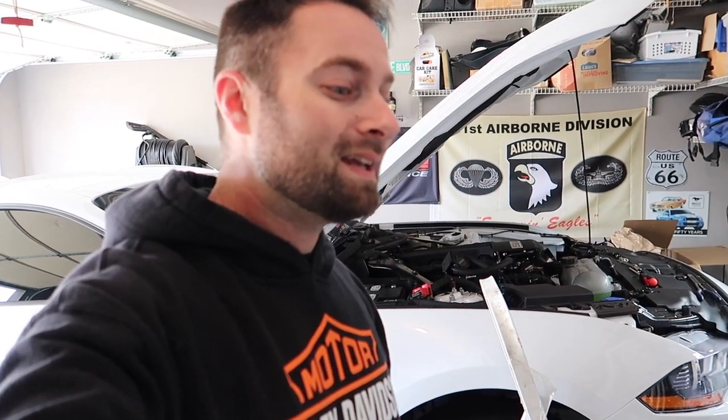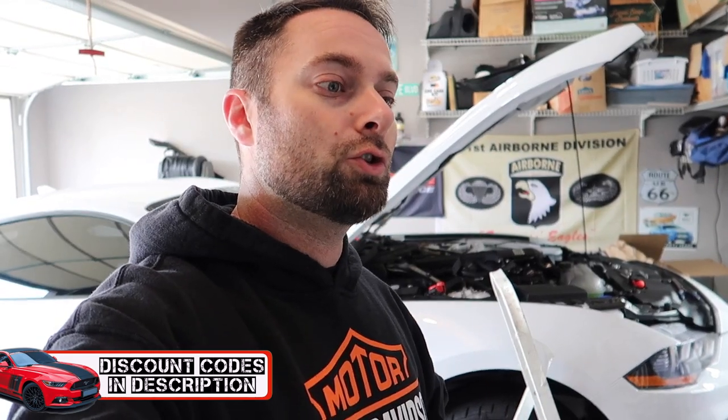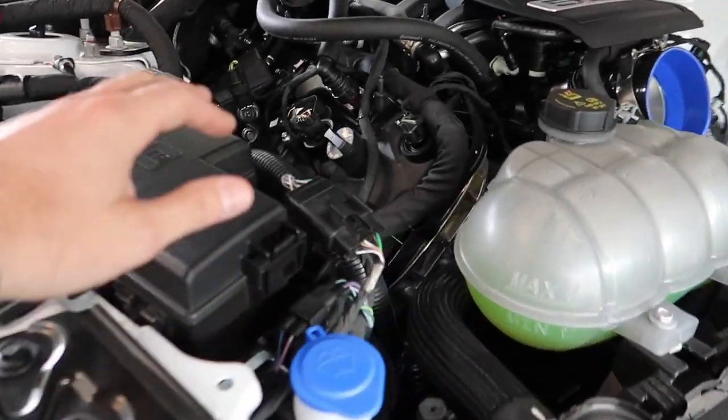Luckily, we're going to get to compare the Cooks headers versus the ever-popular Texas Speed. I'm not going to go deep into fitment just yet, but we're going to take a look at them side by side and up against the stock OEM header. Not very many videos on YouTube have them side by side, and these are popular options — Cooks probably being the top tier.